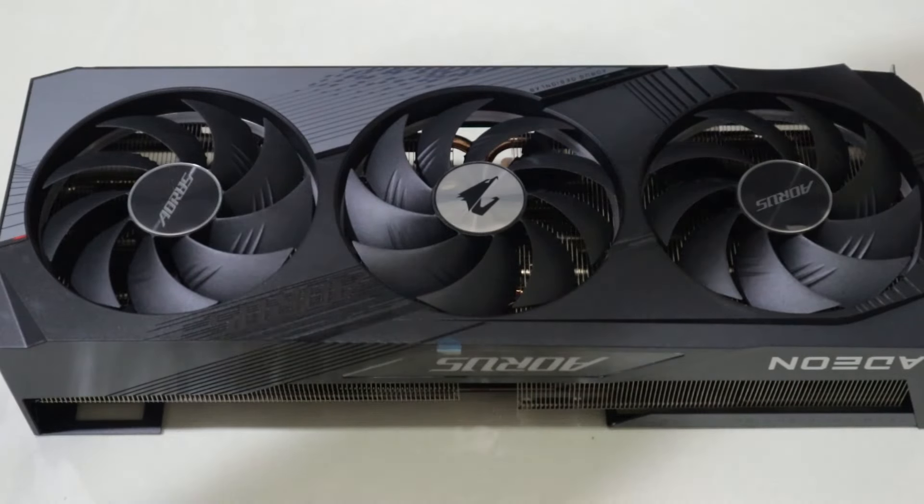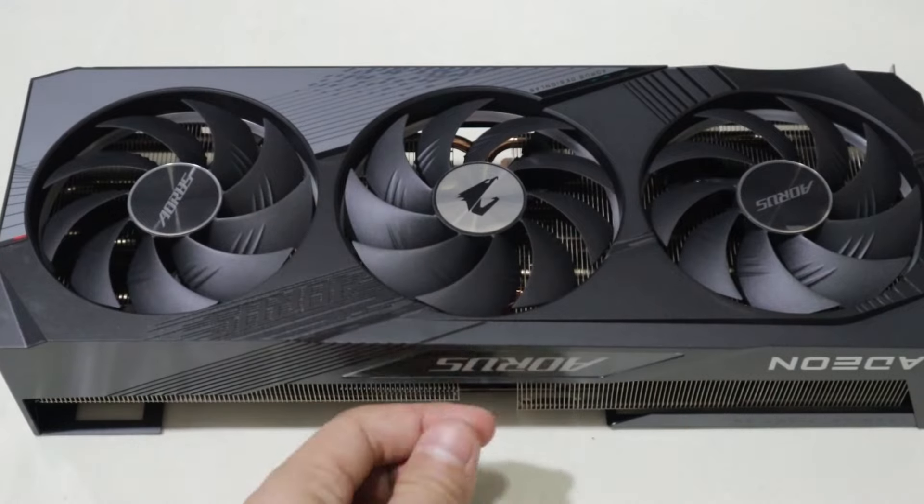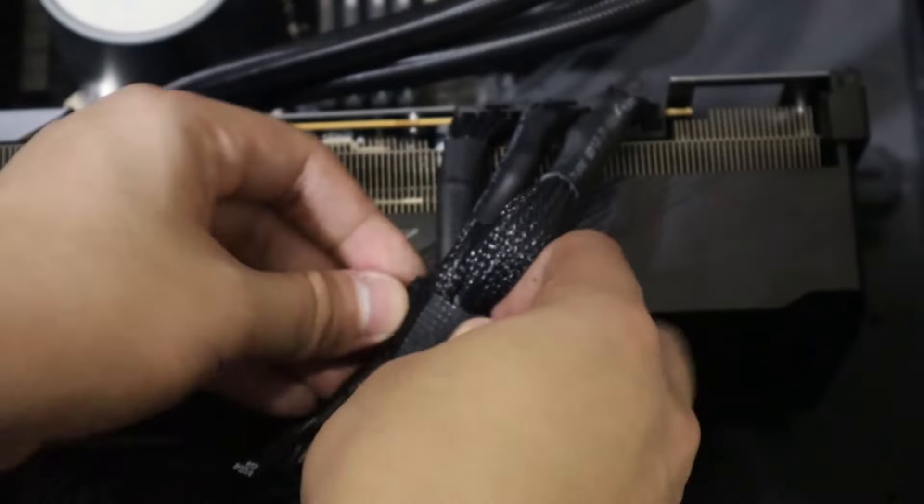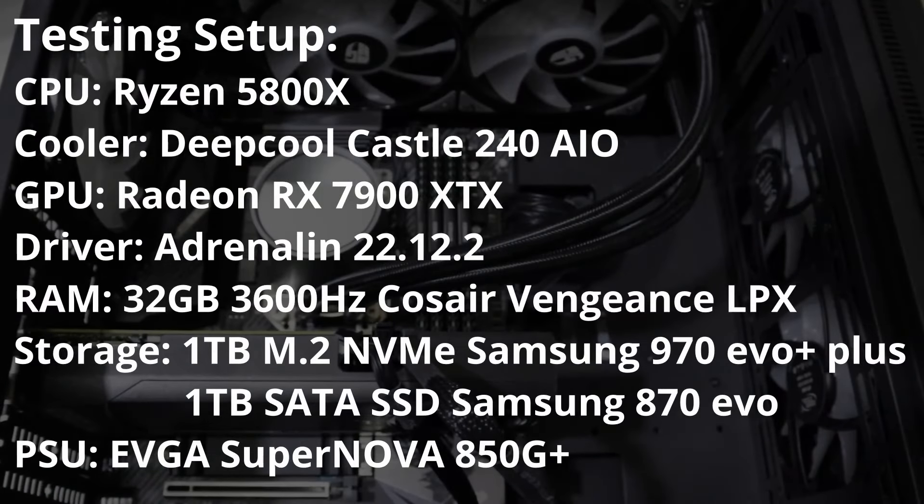Peeling a fresh GPU felt quite cathartic. Now I know why so many people like doing it — it's amazing. After taking out the old 1060 and inserting the 7900 XTX, we are ready to start testing it out.